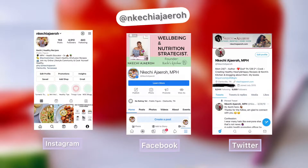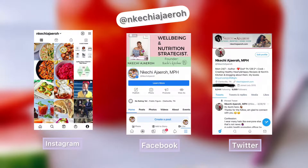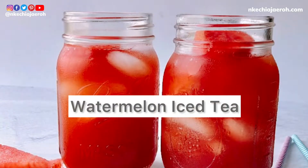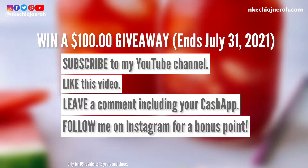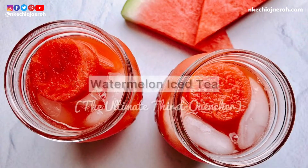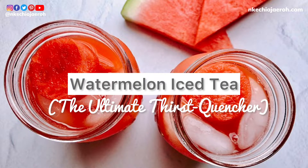Make sure to subscribe if you haven't already, and also follow me on Instagram, Facebook, and Twitter. I am doing a giveaway that ends July 31st — make sure to subscribe to my channel, like this video, leave me a comment including your Cash App, and follow me on Instagram for a bonus point.